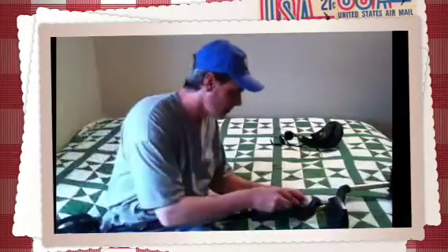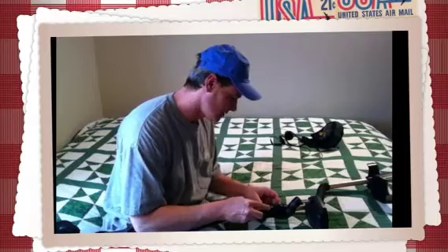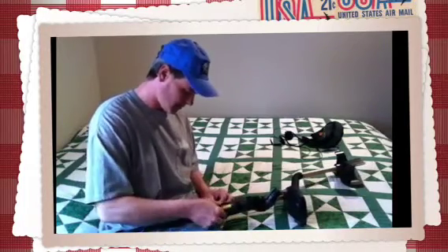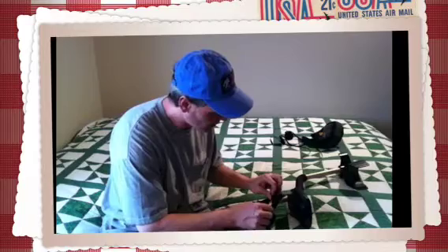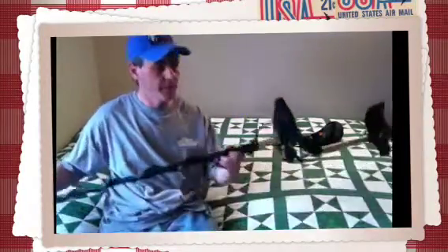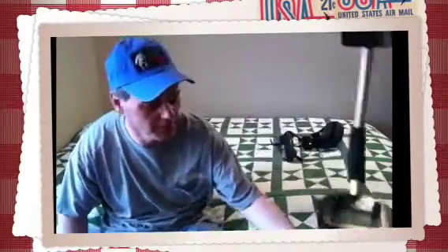There we go. This is kind of boring — maybe you'll see me cut my finger here or something. Almost there. Look at there, look at there. Ready for summer. Alright guys, just a short video. Hope you guys are having good luck and happy hunting. Go spring and summer!